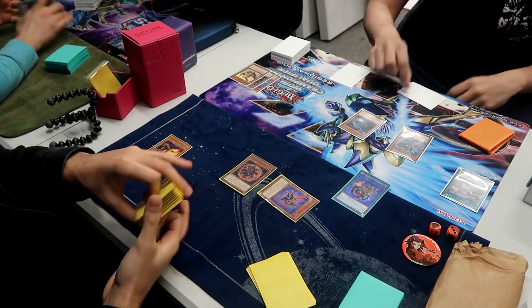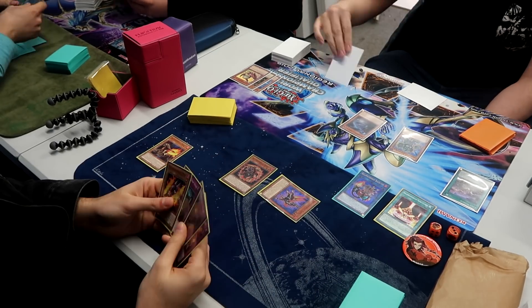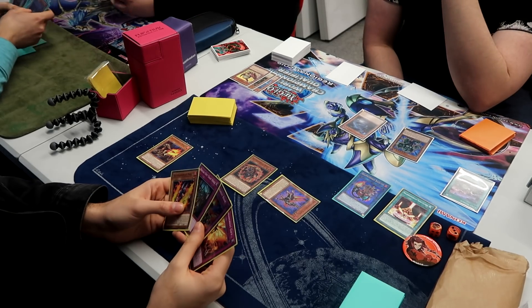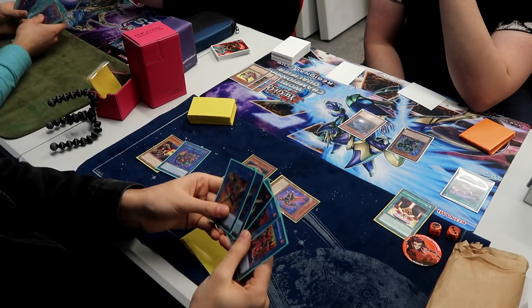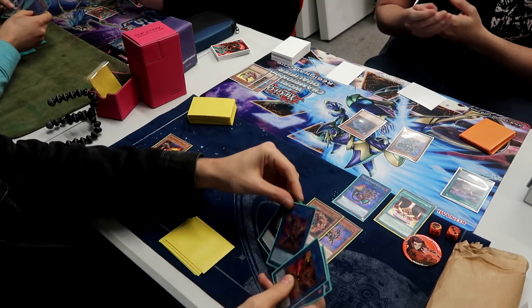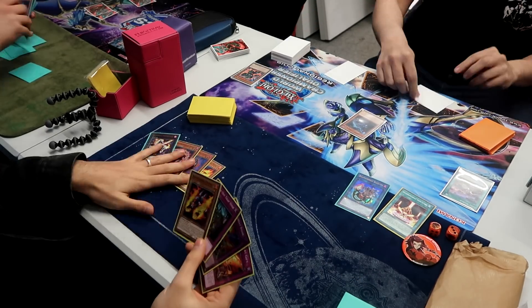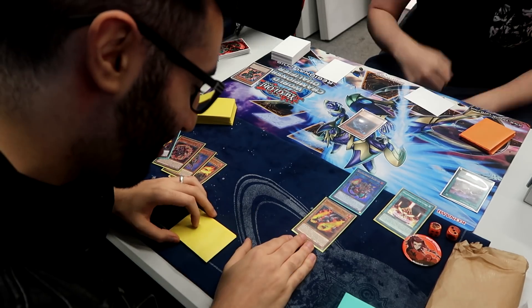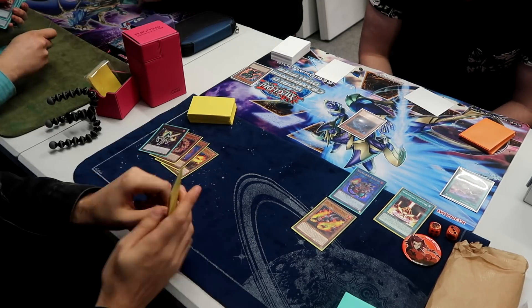I get the field spell. I summon Spinny. What would be a really fair play here would be if I relinked my Baylinks — I'd be able to protect my Stallio from the Pankratops pop — but I only have one copy of Baylinks in my deck. So I'm not able to protect my guy there. That's really sad.